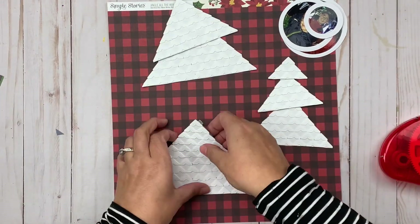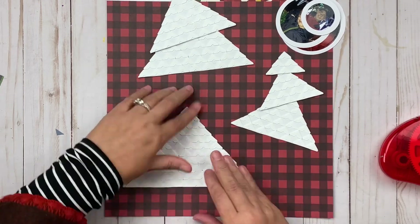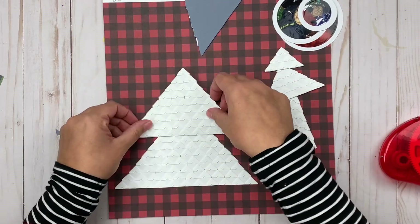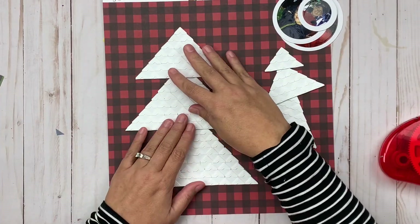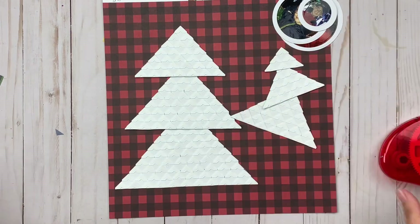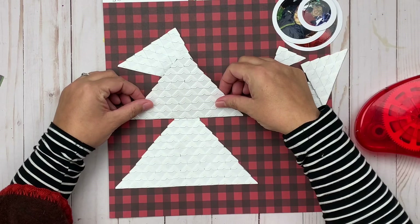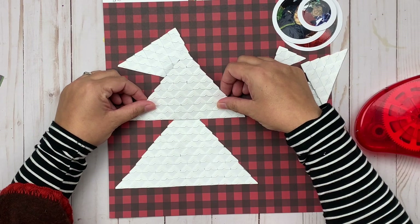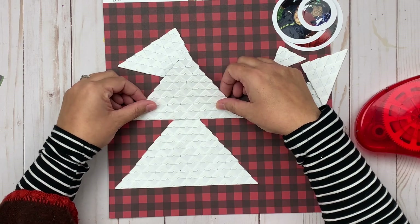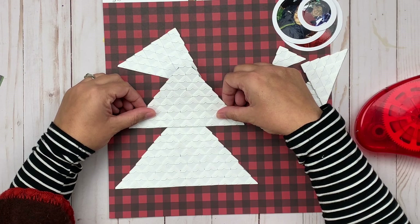I'm using my EasyInner Grand to add each of those on there. I'm using the Simple Stories Jingle All the Way collection for this layout. I love this background paper — it's kind of a unique look for me. I don't typically use a bold patterned paper for my full base, but I thought with the white trees I would be able to make it work and still make things pop.